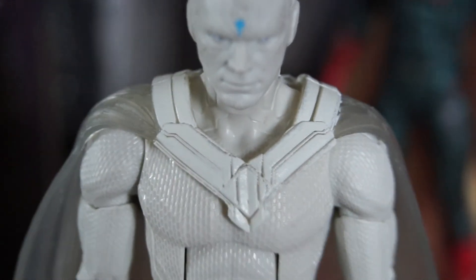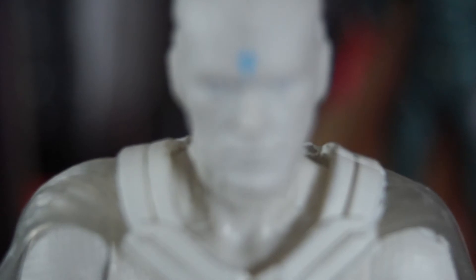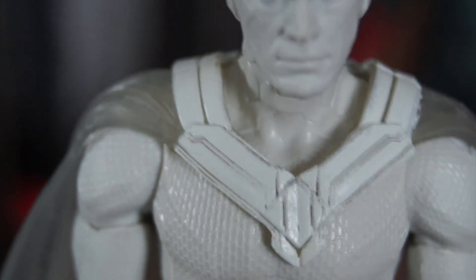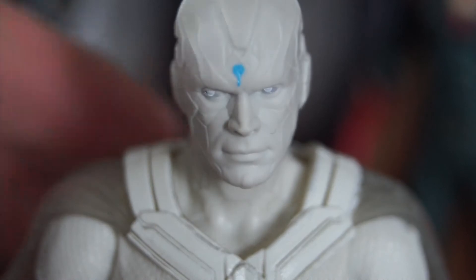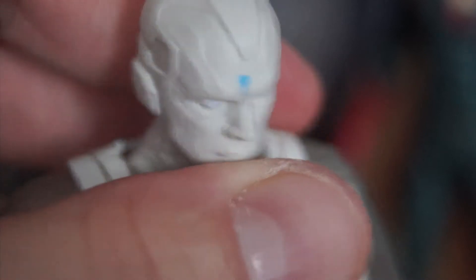It's the same sculpt as the other one, so it's very clearly a Paul Bettany. The eyes are the interesting thing on this one. It's hard for the camera to focus on him — his features are just so blank. The pupils are painted in, and he's got the blue Mind Stone effect there, but it's a little dribbly, unfortunately. So paint-wise, not the greatest.